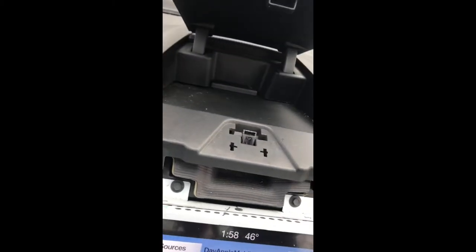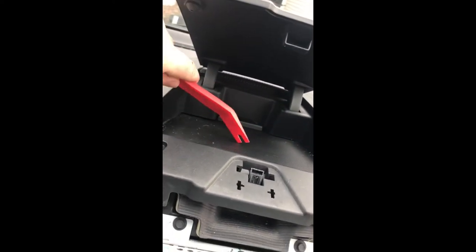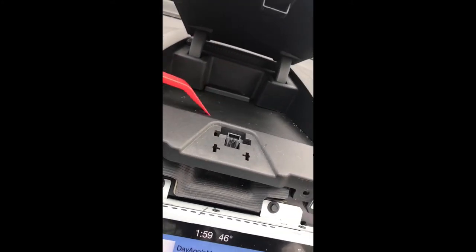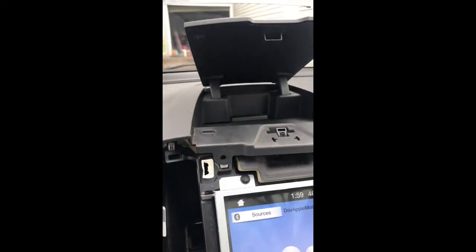Something to note with this center storage console: there's a speaker in the back, there's this tray, and there's the hood and the bezel. The bezel and the hood are actually separate from this, so to get in here and unclip it, you go in and lift it and pop it open. I'm going to do that around the whole thing.